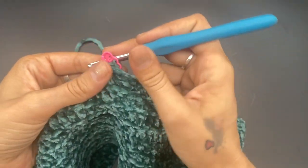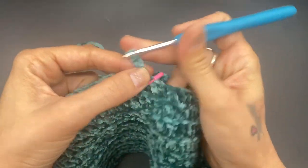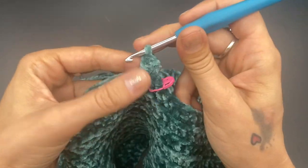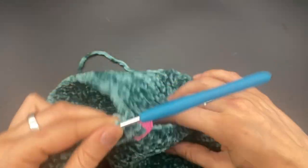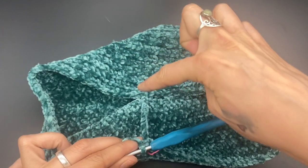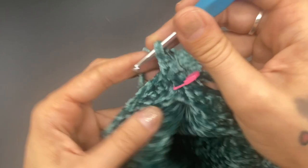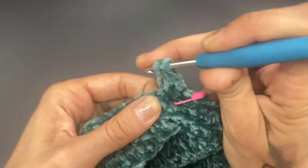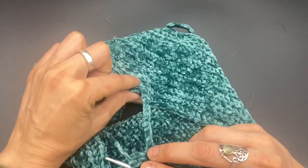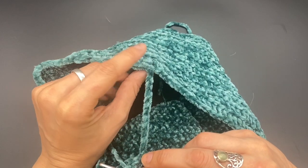Now turn your work so that your stitch marker is facing you. Chain up two, then work a double crochet back into that space — that will be our first stitch for the leg. We're going to be working around this side and not the other side yet. Go ahead and work a double crochet into the back loop only all the way around until you get to where the beginning of the chain is.